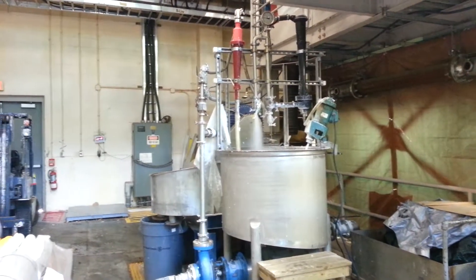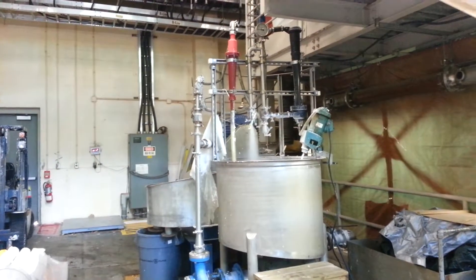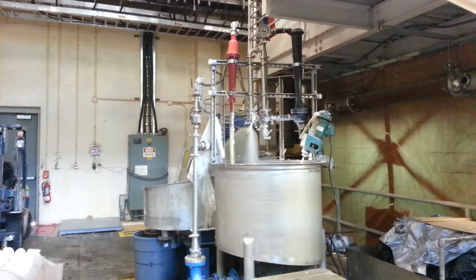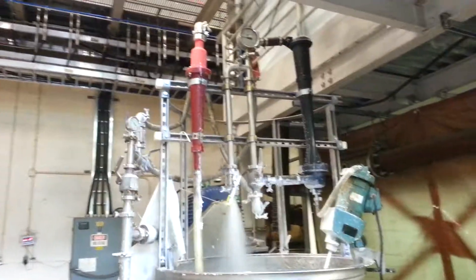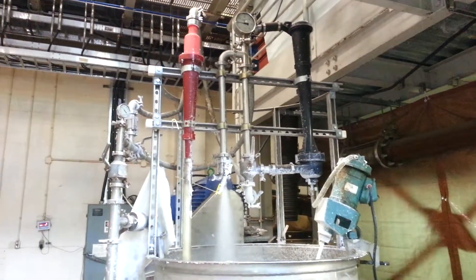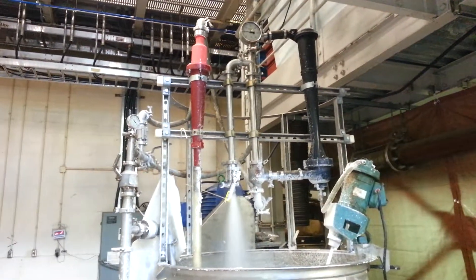What you'll see on the left is a Beloit posi-flow cleaner that removes high-density contaminants — that's the red cone on the left. On the right you'll see a black cone; that's a through-flow cleaner to remove lightweight contaminants.